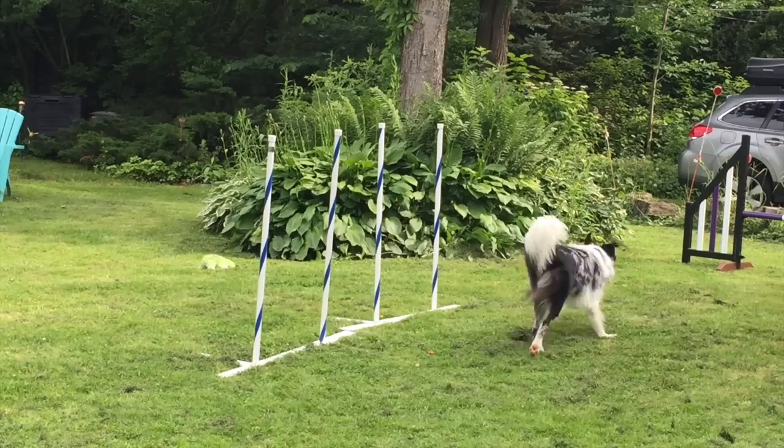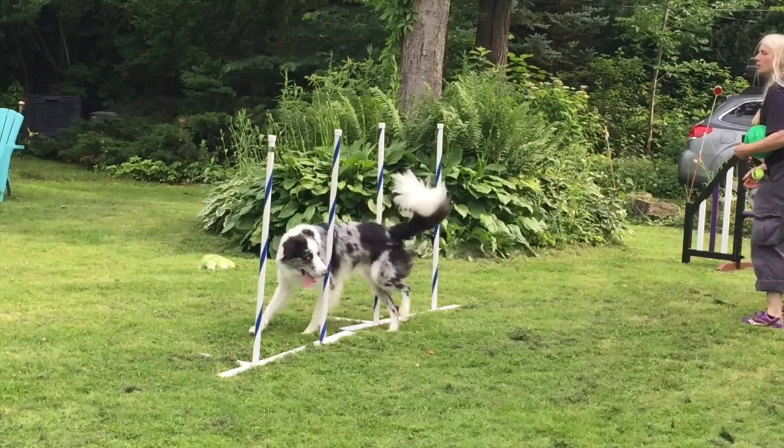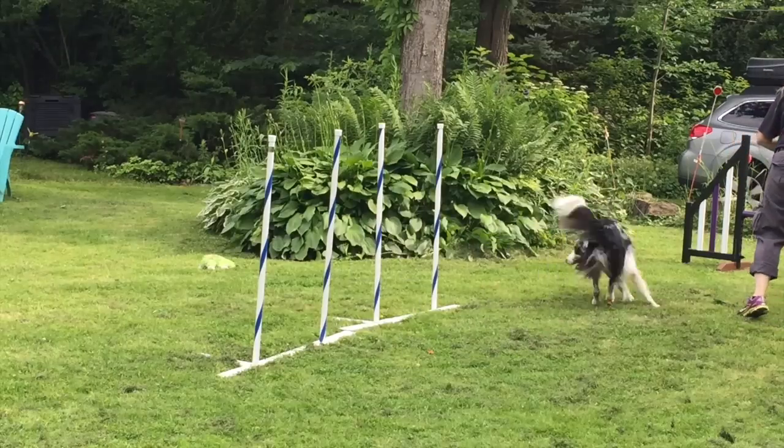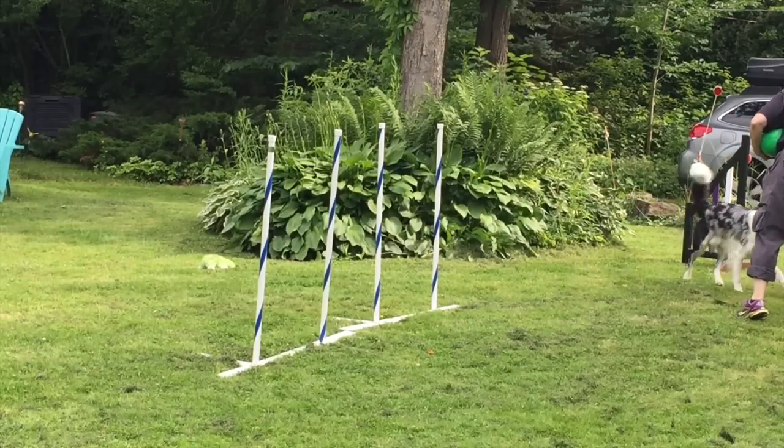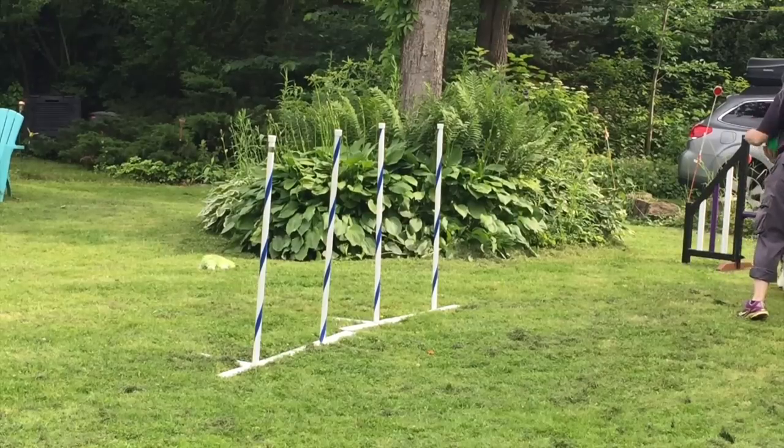Oopsies! Come here. Good boy. That's good. Come here. Ready? Grab! Touch. Touch. Touch. Go. Go.